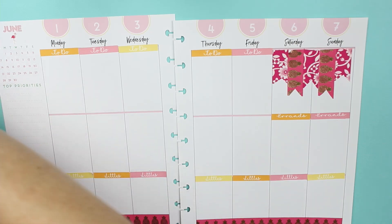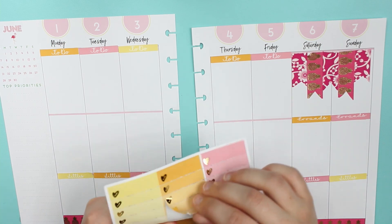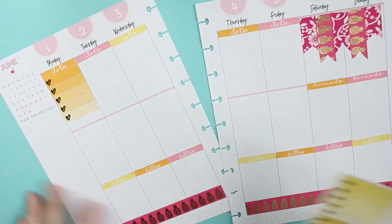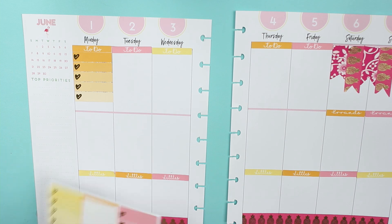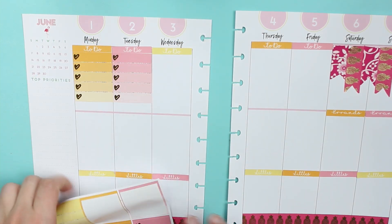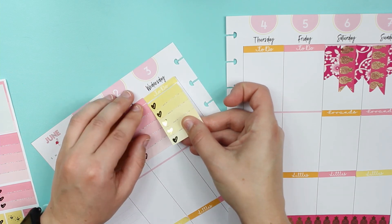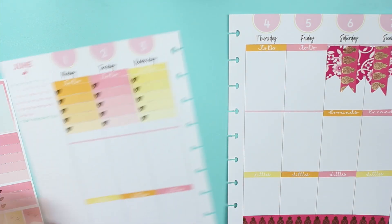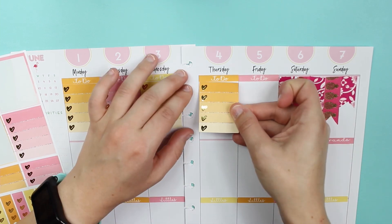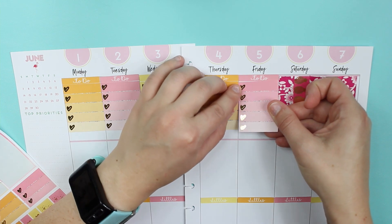The way I'm planning this week is very similar to what you'd do if you were using sticker kits, so it's kind of nice practice. A lot of the people I follow who use sticker kits have changed their style to be more like memory planning and don't use checklists as often anymore. It's interesting to see how the planning style has changed over the years, and foil is really big now.